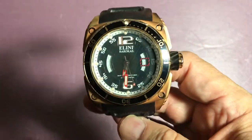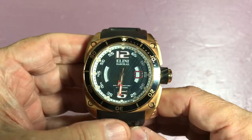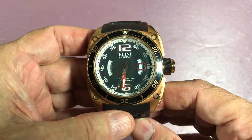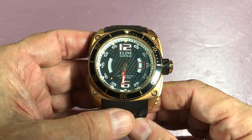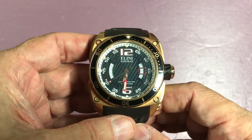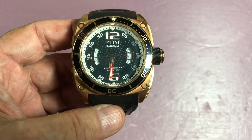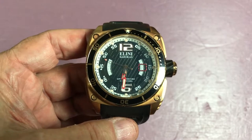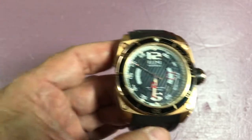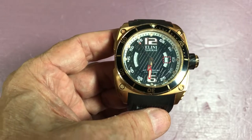What we have here is the Elini Barocos Commander. It's a very large but well-detailed watch. You don't see the word 'Commander' anywhere on the front, but it does exist on the back. This is a big watch — it's 50 millimeters — and because it's square, more square than cushion shape, you get all of that 50 millimeters almost corner to corner.